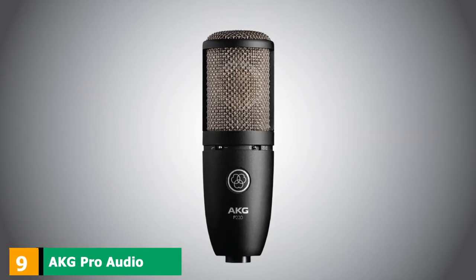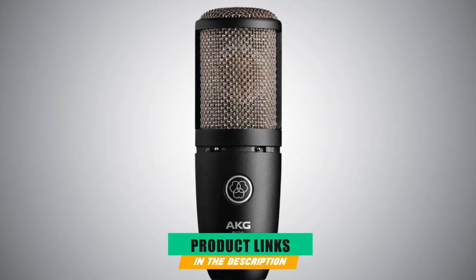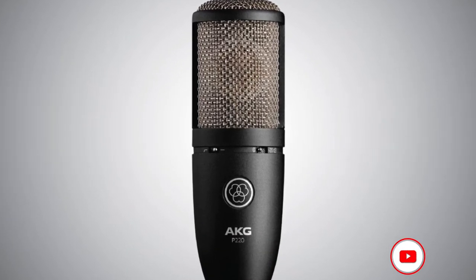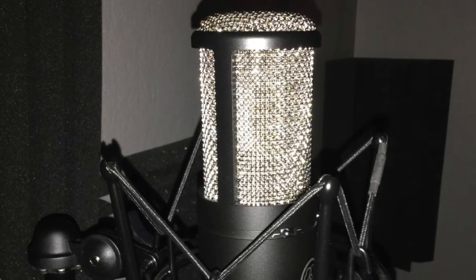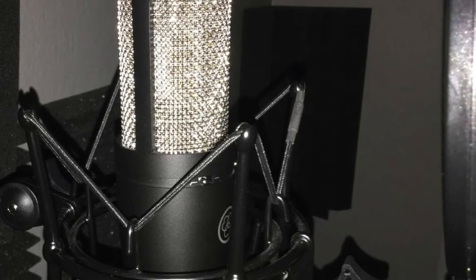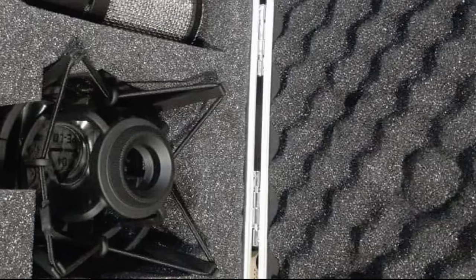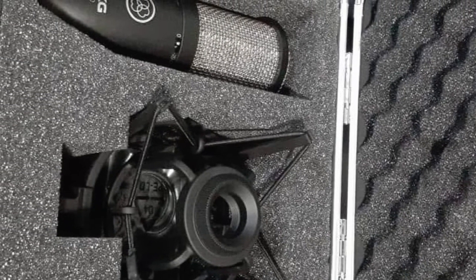Next at number 9, we have the AKG Pro Audio P220 Vocal Condenser Microphone. The AKG P220 is a studio condenser microphone intentionally made to record a variety of sounds. It can be used to record vocals, electric guitar, and piano. It comes equipped with three switchable directional patterns including cardioid, figure-eight, and omnidirectional. This piano microphone also has a large dual-diaphragm capsule that offers high sensitivity, low self-noise, and great bass reproduction.